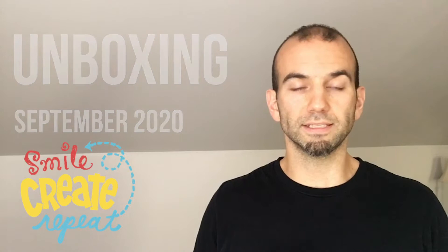Hello, Tony Luongo from Smile Crit Repeat. Thanks for joining me. We have an amazing surprise for you this month for September 2020, and I have a feeling it's going to get us ready for Inktober next month, where it's a full month of inking fun. Let's see what's in it.